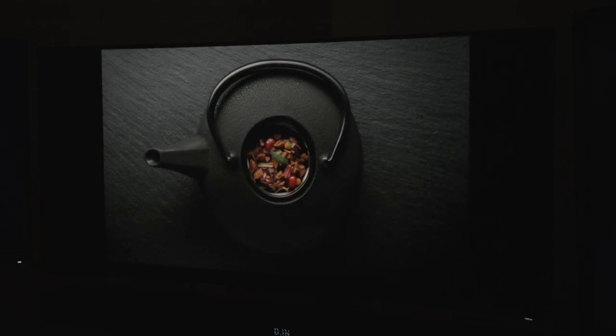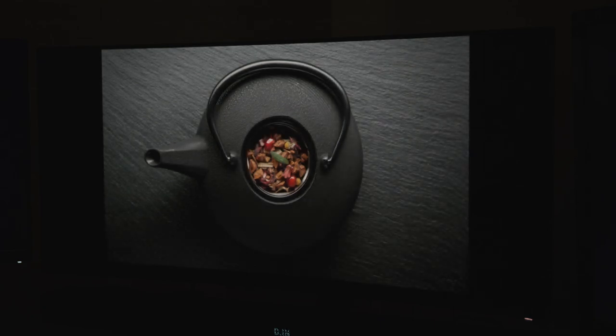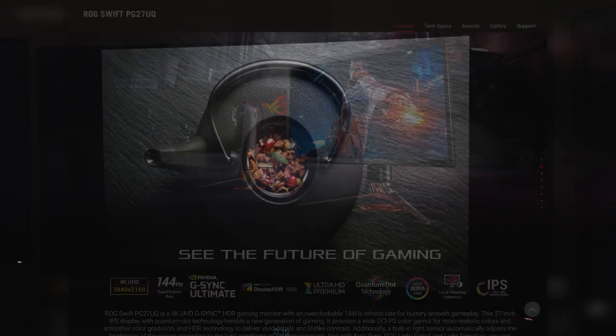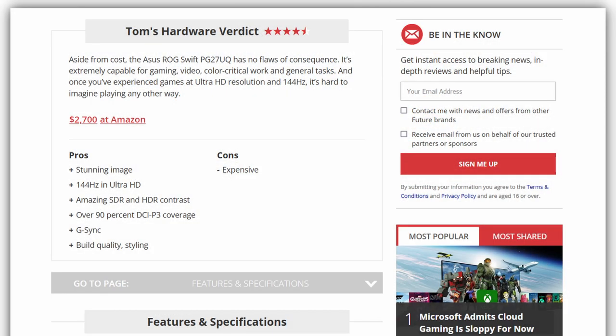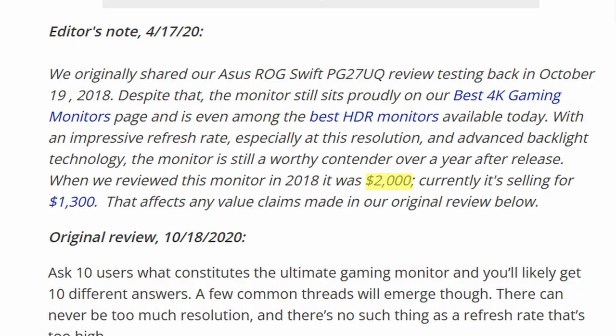While expensive, the Alienware Monitor was cheaper than the monitor that had originally kicked off my dream of experiencing HDR gaming, which was the ASUS ROG Swift PG27UQ, which had an MSRP of $2,000 when it came out back in 2018.